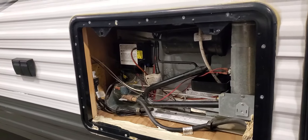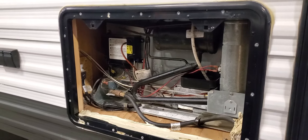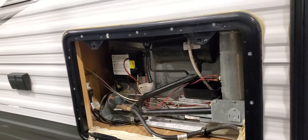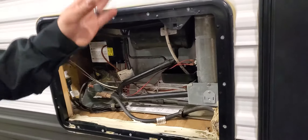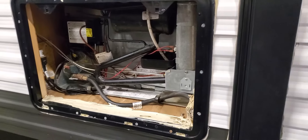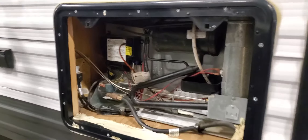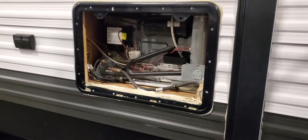If you leave the campsite for the day and you're plugged into electrical but the campsite loses power, the fridge senses that, flips itself over to propane, and once power is restored it flips back to electric. Auto is really your safe mode — no matter what, it's going to keep things cool one way or the other.